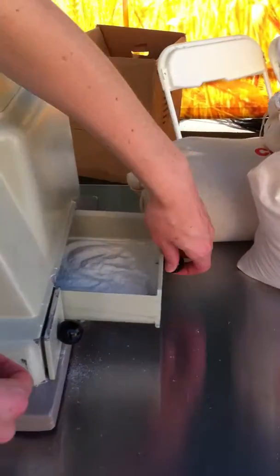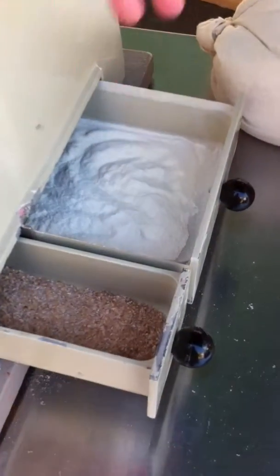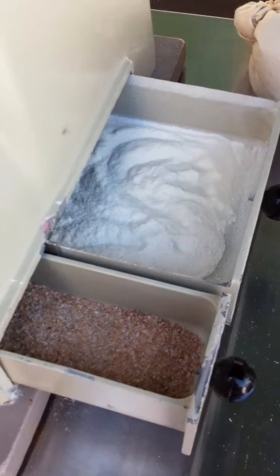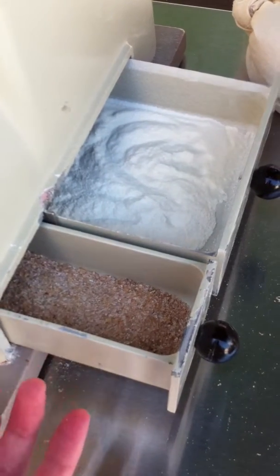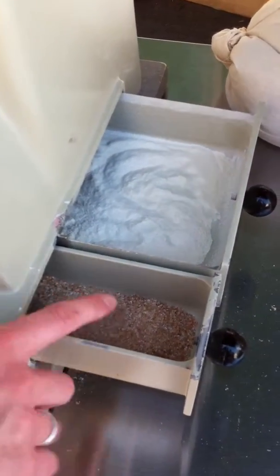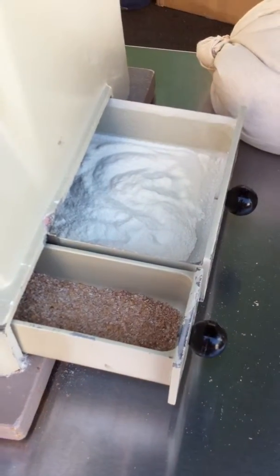What you end up with is the endosperm, or white flour — that would be your all-purpose flour that a lot of people bake with. Over here we have the bran and germ that are separated out. Bran and germ do have a lot of nutritional value, so these are ground to a finer particle size and combined to give you your whole wheat flour.